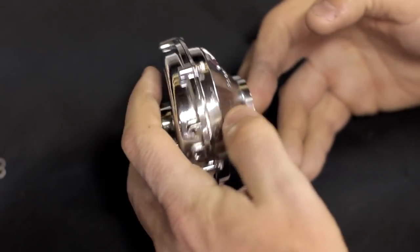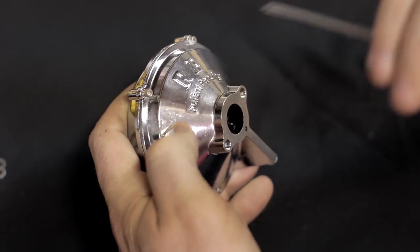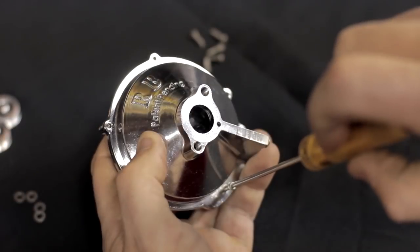Next you want to take the supercharger and remove all 6 screws, and remove the rear cover.